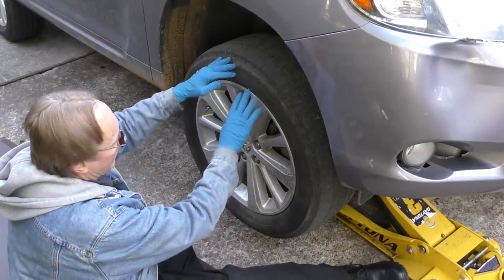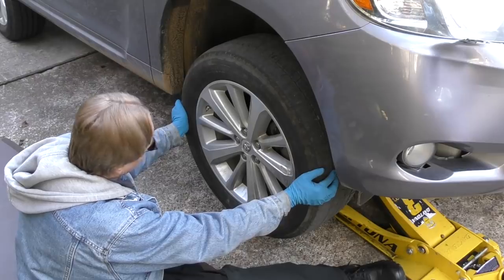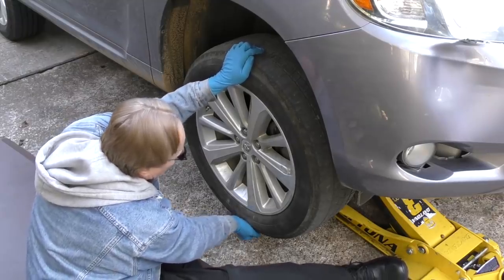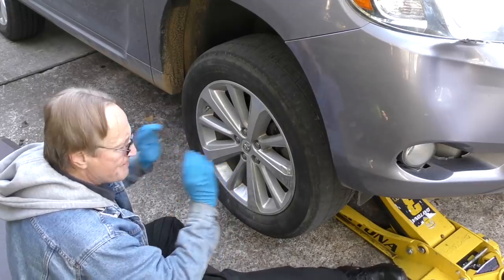The first thing we're going to check for are any obviously broken parts. Grab it here and here at 3 and 9 o'clock — there's no real play. Then grab it at 12 o'clock and 9 o'clock — there's no real play. So there's nothing actually broken, but there could be a lot of stuff bent.